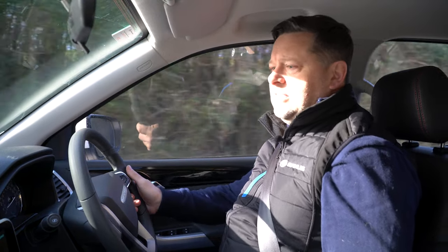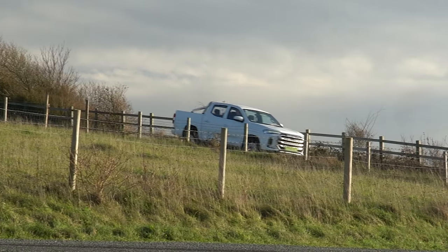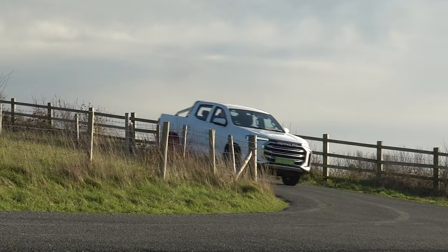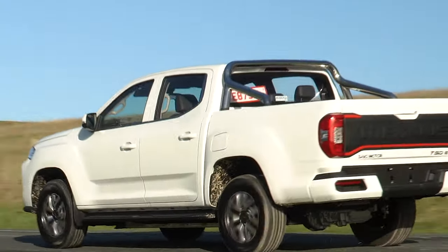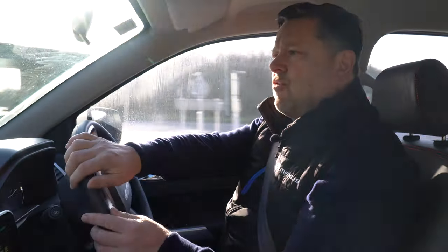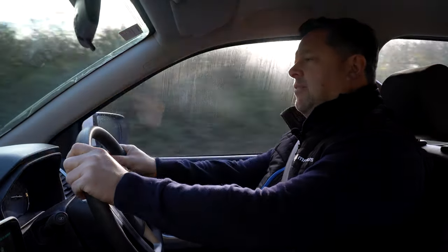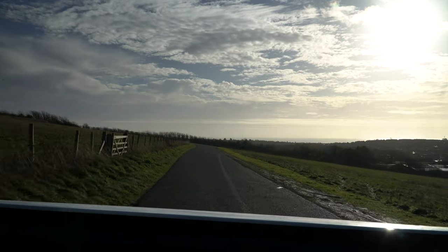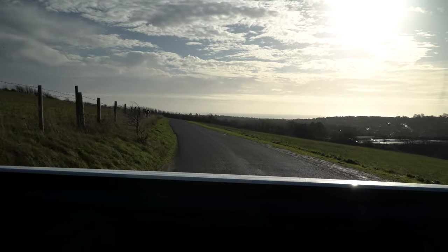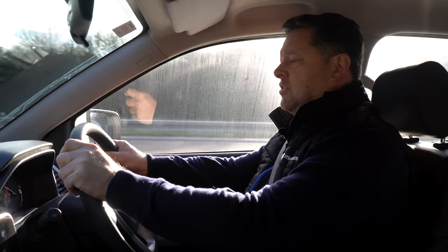Now for the test drive. The vehicle is fitted with an 88.5 kilowatt-hour battery giving a combined range of approximately 220 to 240 miles depending on how you drive. It has a gross train weight of 4,050 kilos, which enables a payload capacity of one ton. For towing, it handles 750 kilograms unbraked or 1,500 kilograms on a braked trailer.